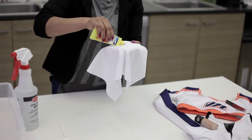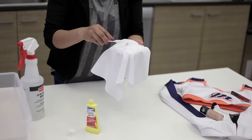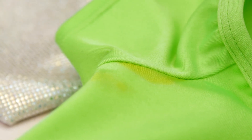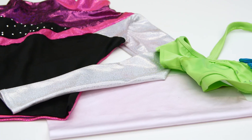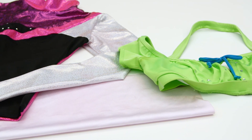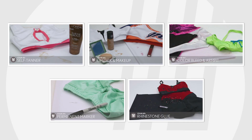Before applying any spot cleaner, the most important thing to do is test your fabric. Apply the spot cleaner in a hidden area, like the inside of a seam or lining. Make sure the product you use doesn't alter the color of your fabric or dull the shine of specialty fabrics, like hologram or sequin. Let's get started removing some pesky stains.